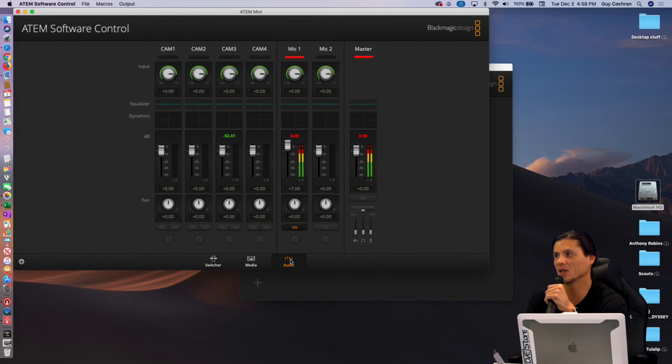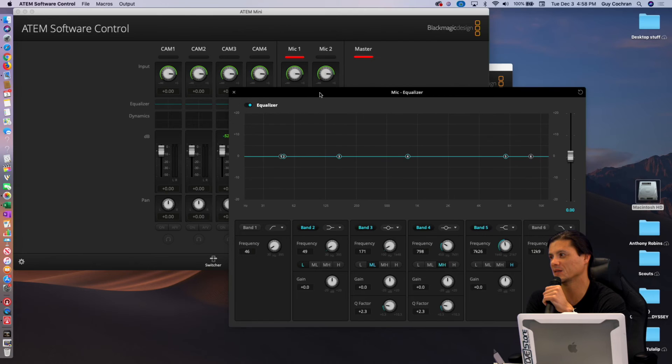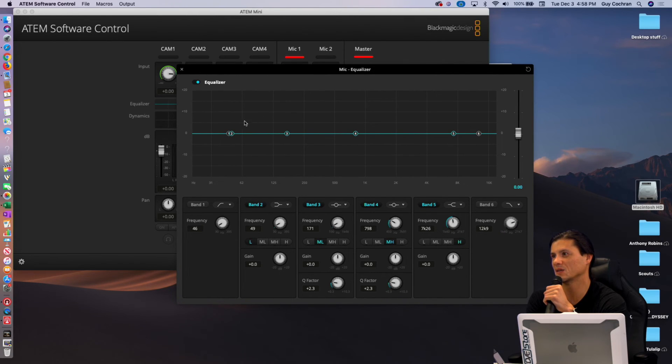You've got audio here — this mic is looking a little hot. You've got the ability to do equalization in here. If you had some highs you want to bring up, you can bring them up. If you want to bring up the mids, you can bring up the mids. I can't hear this right now, but I imagine that sounds pretty good.